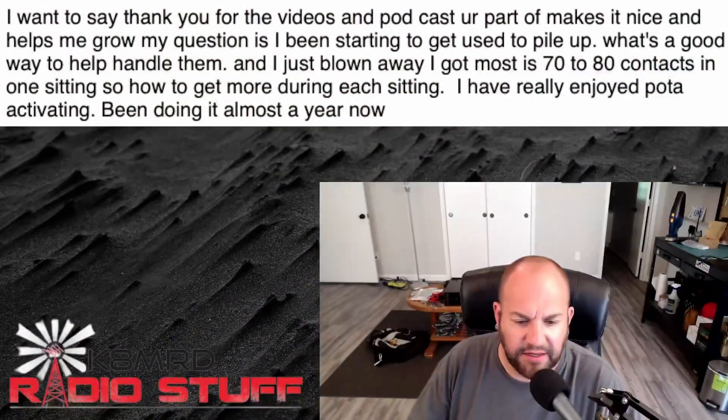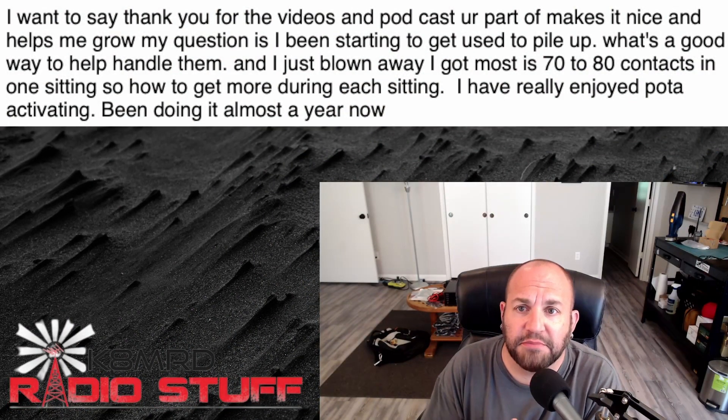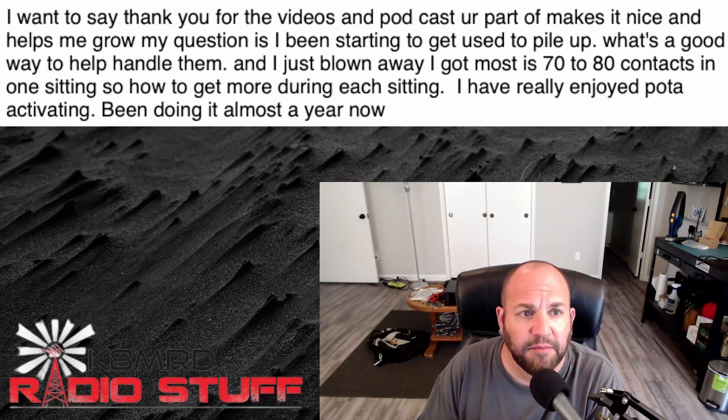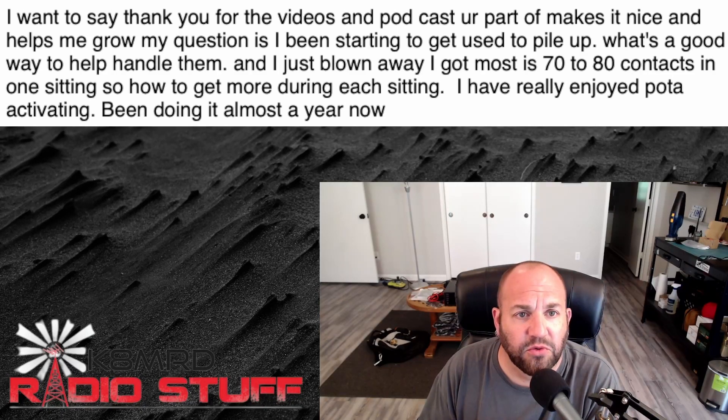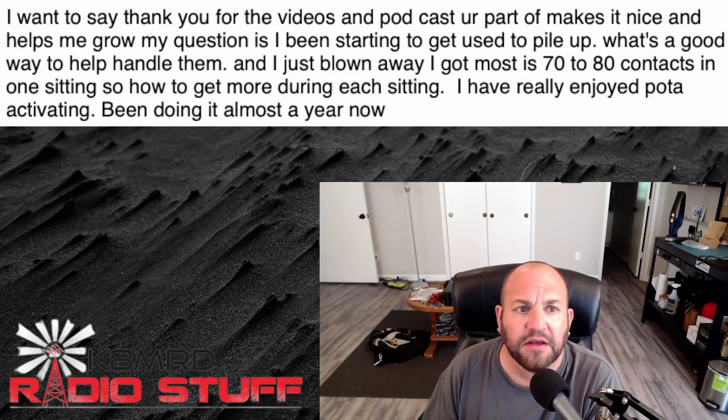I hope that answers your question. Thanks for writing in, thanks for serving our country — you're the best. Next up we've got a great question on how to handle a pile-up. This viewer says: 'I want to say thank you for the videos and podcasts — makes it nice and helps me grow. My question is, I've been starting to get used to pile-ups, which is a good thing.'